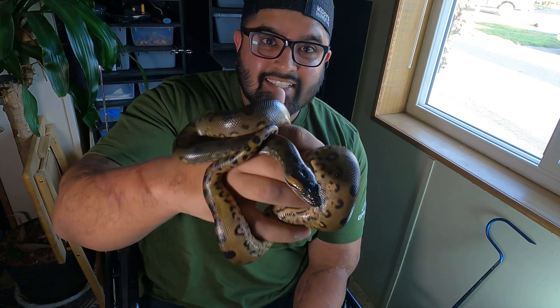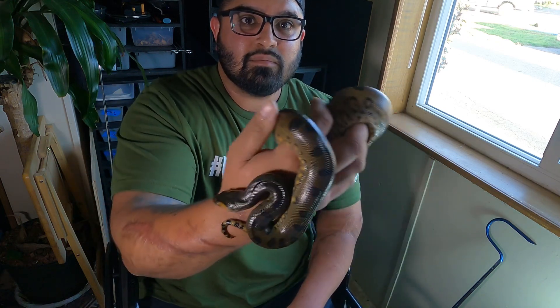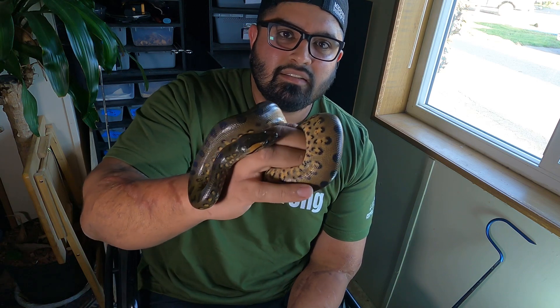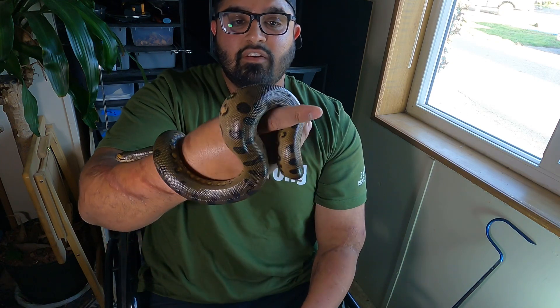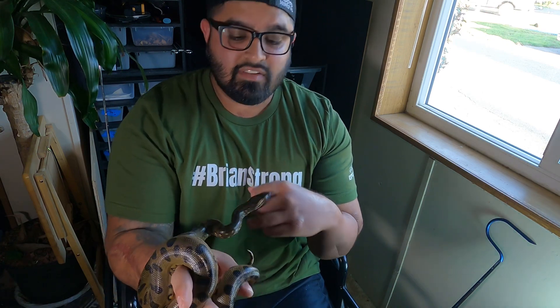I haven't showed you guys him for a while — you can see a little update on how big he's getting. This is the son of Ivy. He eats very well, he's doing very good, and he's socializing well. He hasn't bitten me yet — hopefully I'm not jinxing myself. He had a meal on Monday and you can still see a small lump on him, but anacondas tend to take a little longer than pythons to digest. He's on weaned rats and I'm glad he's doing very well.